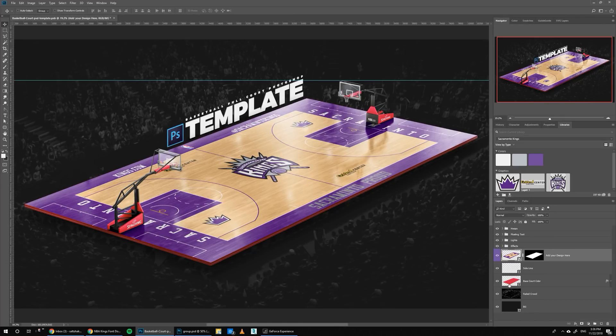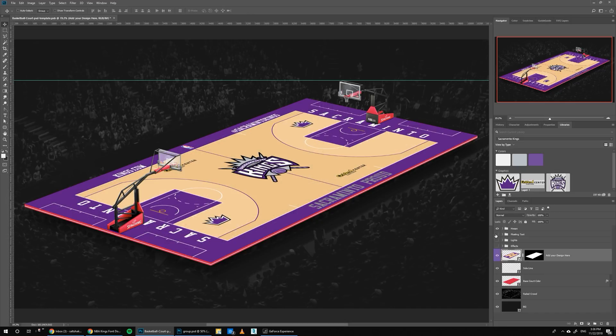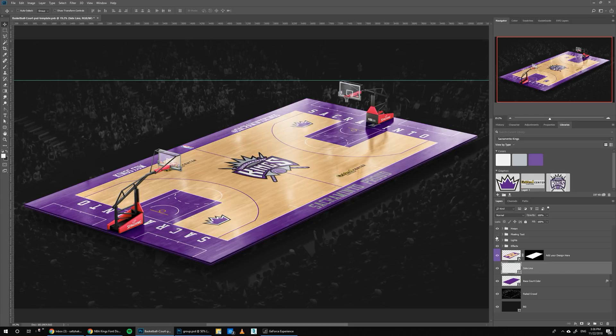Now we can change this part that shows the thickness of the court. We can turn off the effects and copy the purple from here. I've added this line — you can leave it or hide it if you want, but I think it just adds a little bit more detail to the design. So let's turn it back on.